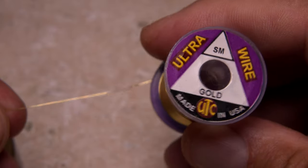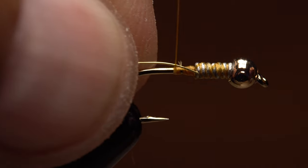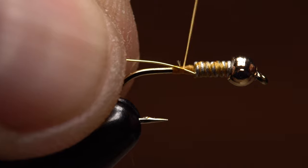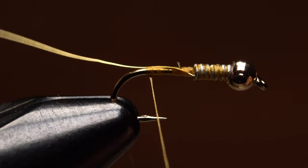Small gold ultrawire is used to rib the fly and add segmentation. An eight to ten inch length is enough to make numerous flies. Secure the wire to the shank with wraps of tying thread. You want the wire to end up on the far side of the hook, bound down all the way to the bend.